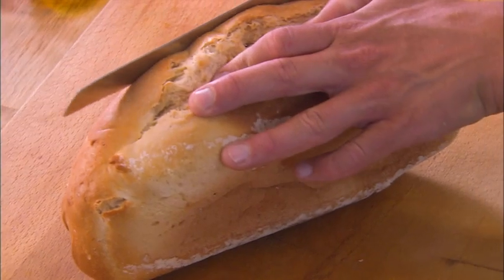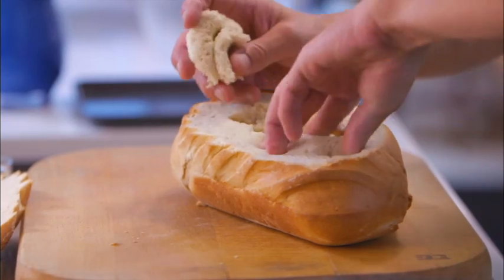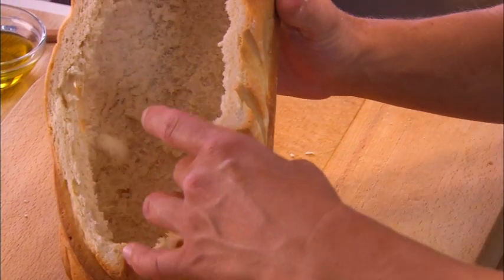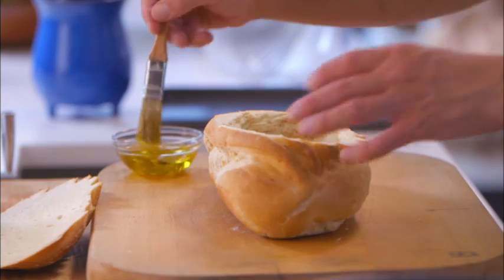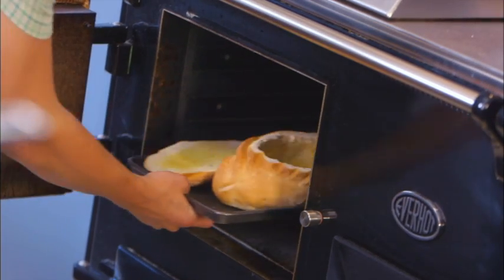First of all, let's start with the bread. Now with a very sharp knife, just take off the top. Then very carefully hollow out the centre of the loaf. And once hollowed like that, there's about a finger's width of bread and the crust. Oil the bread and bake for ten minutes at 180 degrees Celsius or 350 degrees Fahrenheit.